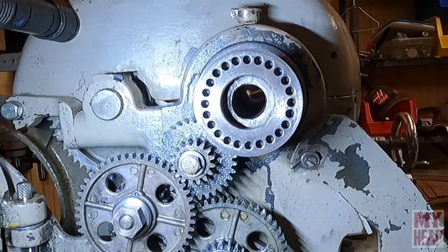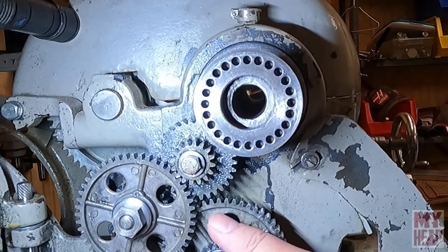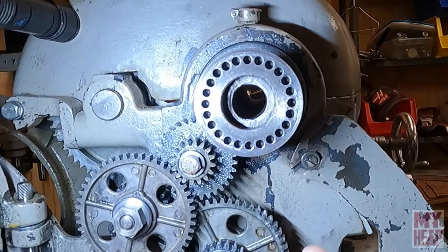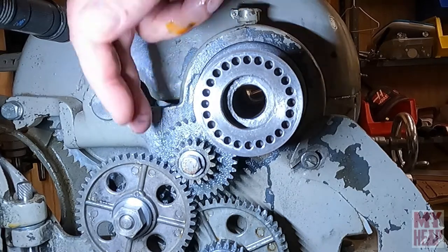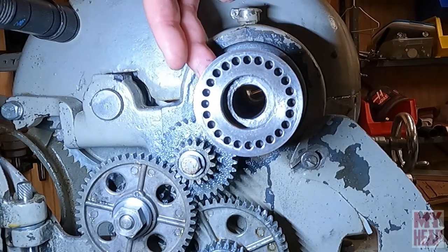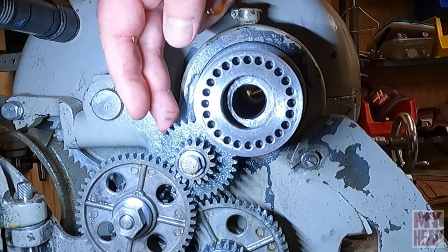I can loosen the banjo, but I can't really get to it with the camera here. Anyway, you get the idea — this is just free rolling. It's just an idler. It transmits power from the spindle gear through either the 32 or the 16-tooth gear.